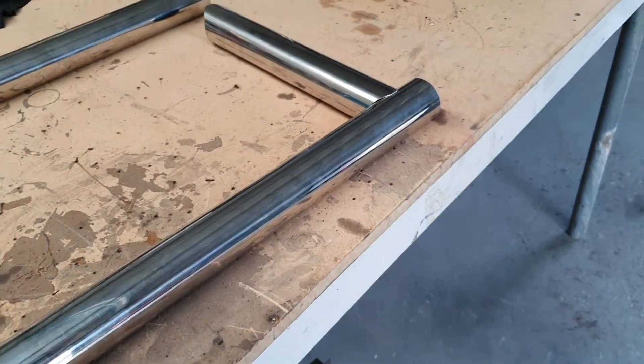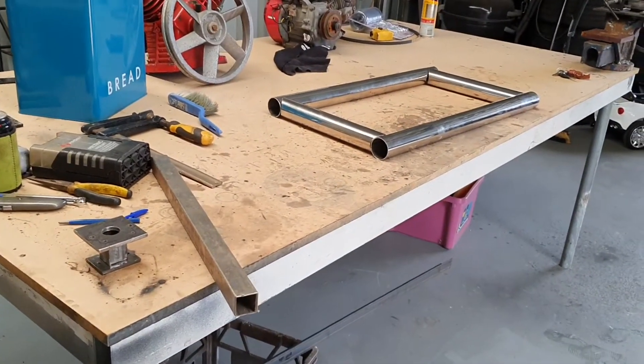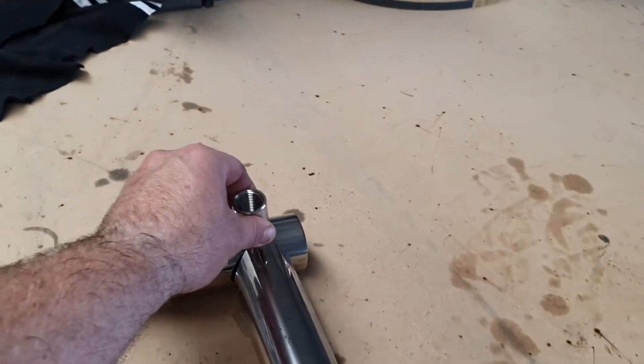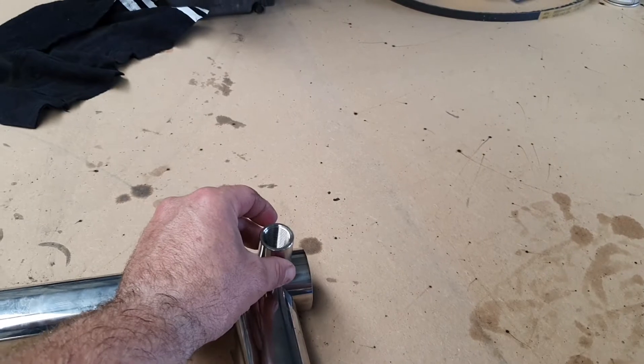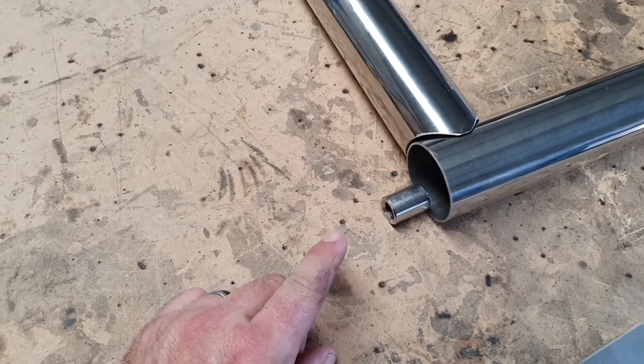Nice copes — put a tack here on all four, flip it over, do the same, make sure it's square again, then just a few more tacks here and there until we can fully weld it out. The other thing that has to go into the tank is a couple of bungs — we need a half-inch bung over here.